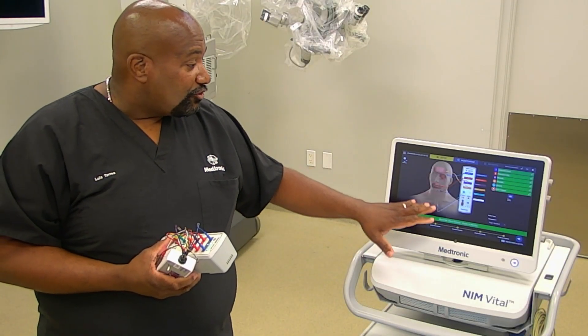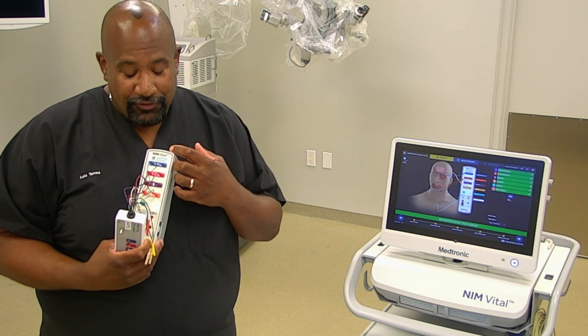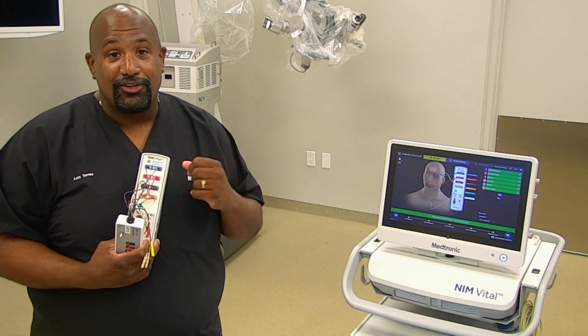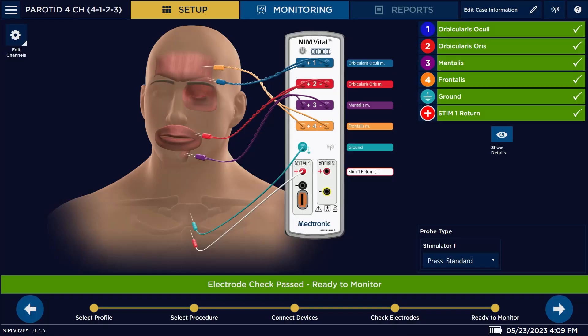You'll notice the different colors that we're using — all of those colors are also on the patient interface. If you don't have those electrodes plugged in, the number on the patient interface will flash to let you know they aren't connected. Once you connect those, they automatically go solid to let you know everything is connected. You'll also notice here on the screen everything will go green. Once everything goes green, you're just going to hit the arrow to go to your next procedure.